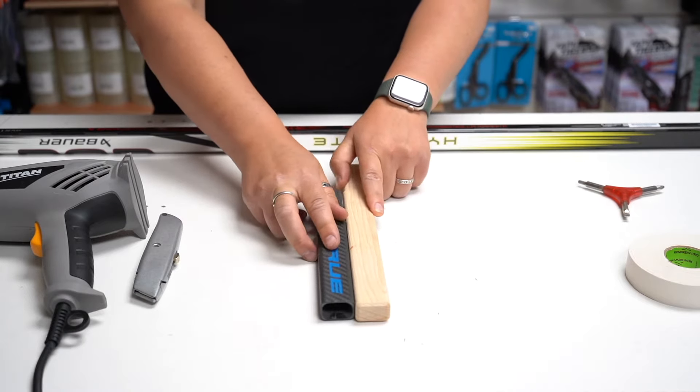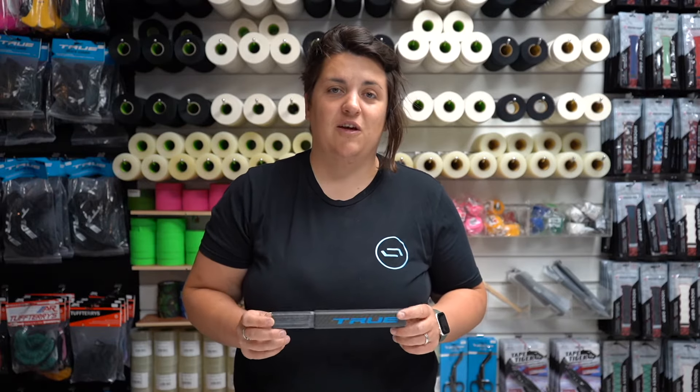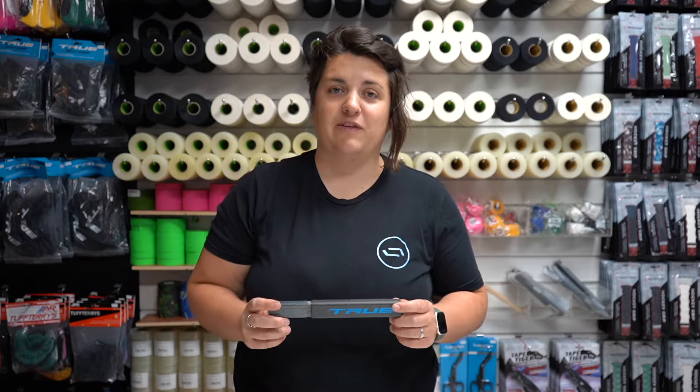You can see here the height difference like that. I personally prefer using a composite stick extension — it doesn't cost too much more and I prefer the lightweight, balanced feel.